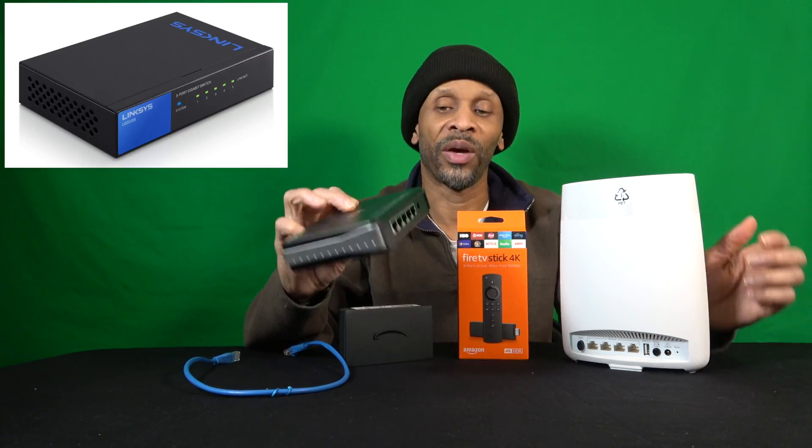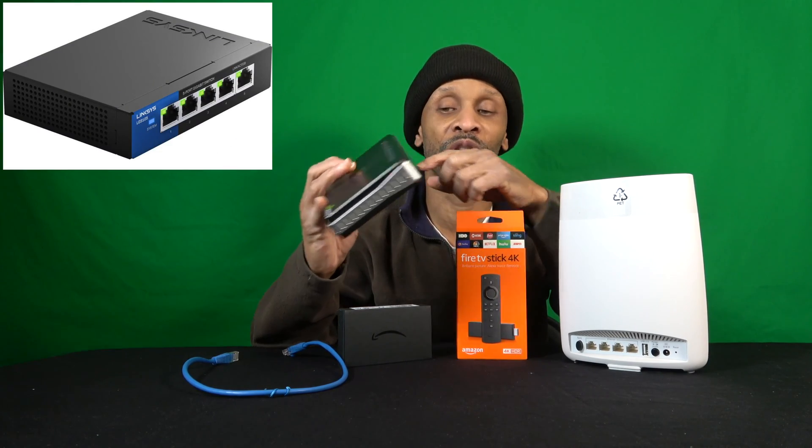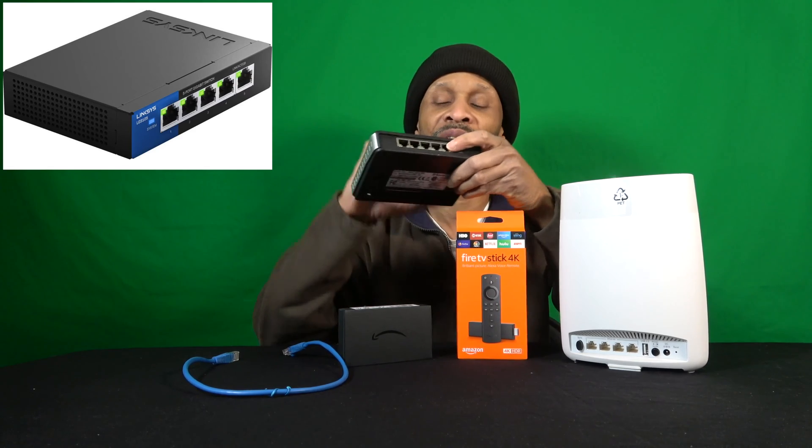I also have a bunch of hubs that need to be connected to the internet — for my security cameras, the uLight system, my Uber home phone service — and all of those hubs have the option to connect via ethernet. Since I don't have enough ports to support all those hubs, I got a network switch. With a switch, you use one port from the router and share it across the remaining ports. This one is a five-port switch, so it supports four more devices.